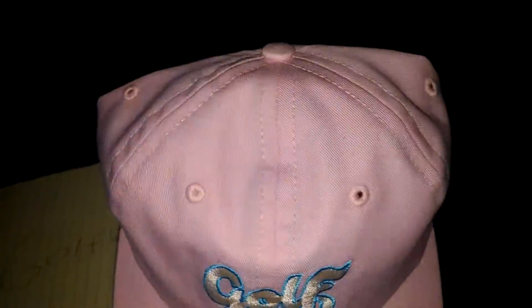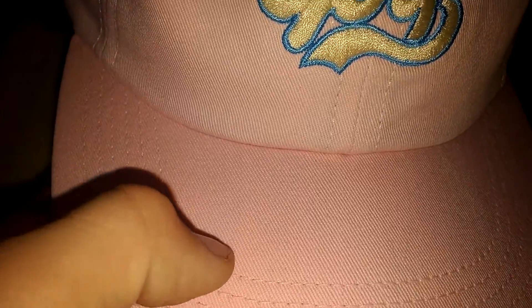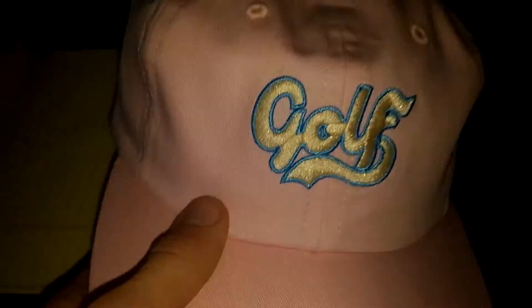It is a 6 panel, as you can see. The material feels a lot like a canvas, but it's really not, I don't think so. Right here are the air holes.